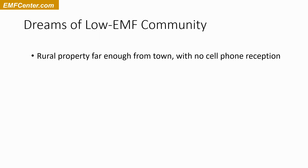I tend to have a rural preference. I actually really like some urban communities where you're downtown close to things happening, but the thing I don't like about most urban communities is the amount of EMFs coming in from everything around — more cell towers, more of neighbors' things going on. I want to be somewhere where I can see the stars at night; it's kind of the same thing for EMF. My dreams tend to go towards rural property far enough away from town, even preferably with no cell phone reception.